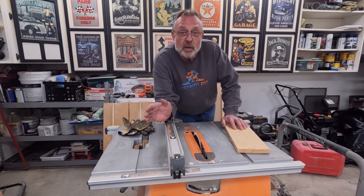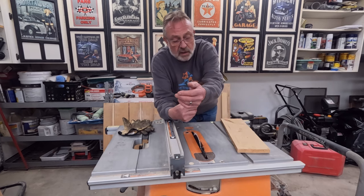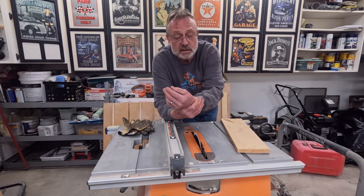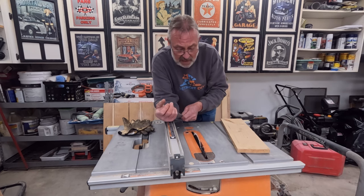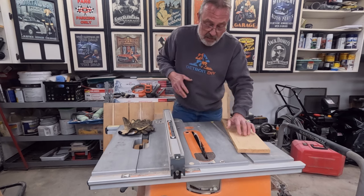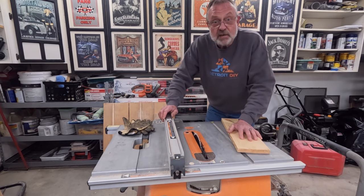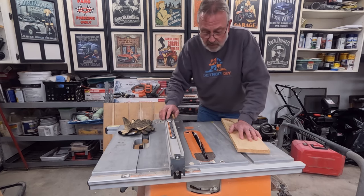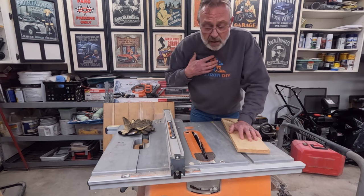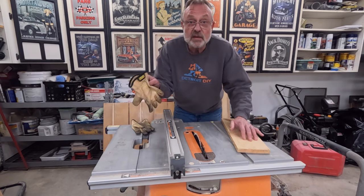The first thing we want to make certain of when we're going to make a cut with the table saw is that our clothing is nice and tight fitting. We don't want any bracelets, anything hanging down, or drawstrings on a hoodie, because when you're leaning over this to make your cuts — you're supposed to be standing to the left or the right — if anything you're wearing gets caught in the blade, it can be disastrous.